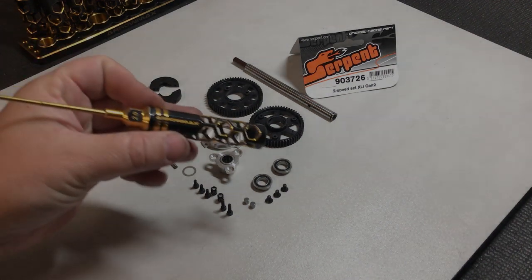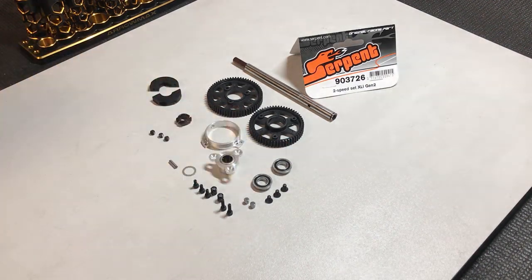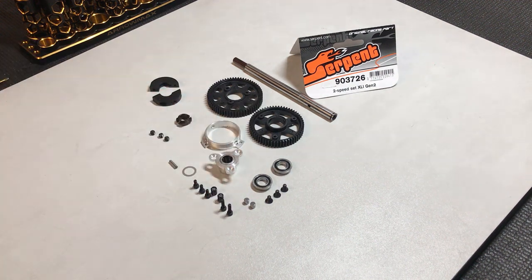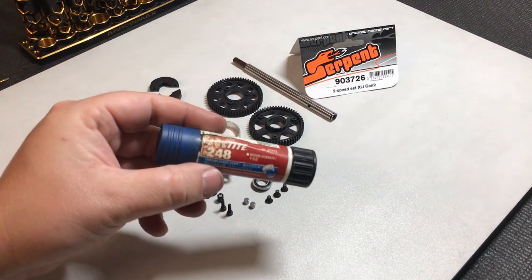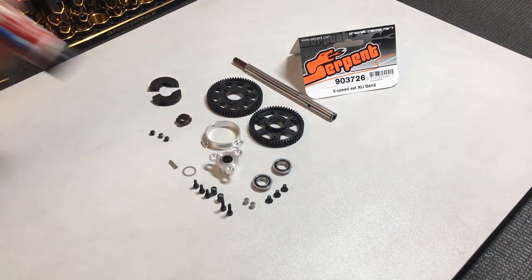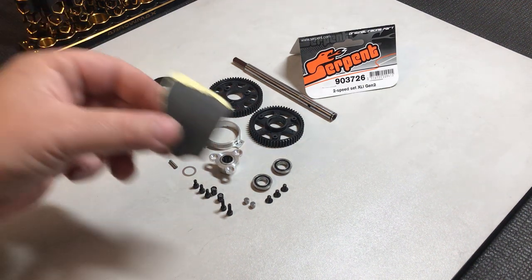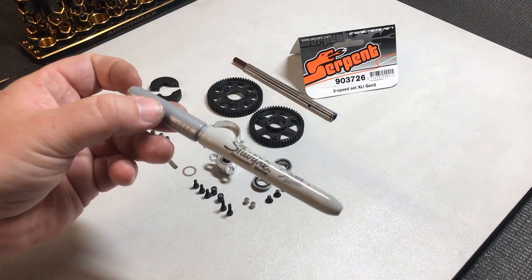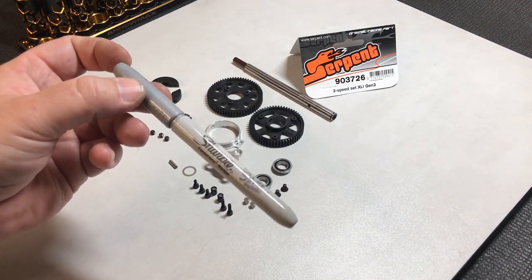The equipment you're going to need is a 2mm Allen driver, a sharp X-Acto knife, some Loctite — just some light duty — a little bit of wet and dry sandpaper, and a paint pen or Sharpie of a light colour.